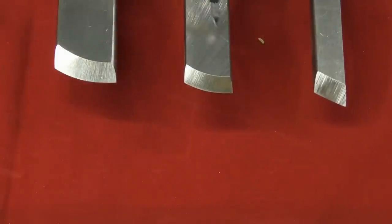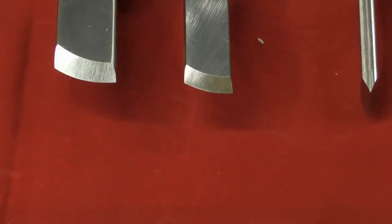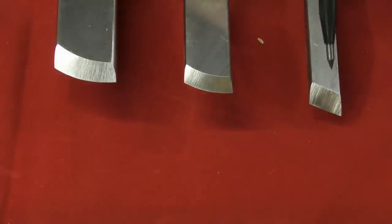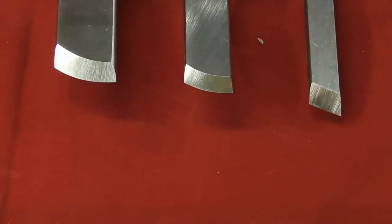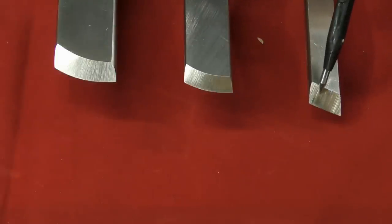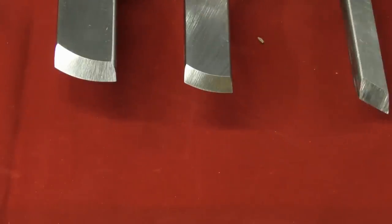Here we have three of the square flat stock skew chisels — they are all made from quarter inch thick stock. This one is a quarter inch, this is three quarter inch, and this is half inch width. The first one here is a standard grind — this is called the toe, the pointy end, and the base is called the heel. Don't get too hung up with angles; experiment and find out what works for you. This particular one has a 55 degree angle from toe to heel and the bevel angle is 25 degrees. The bevel is ground equally on both sides.